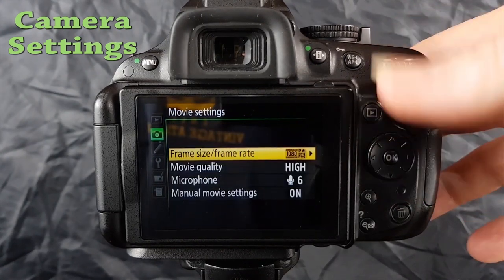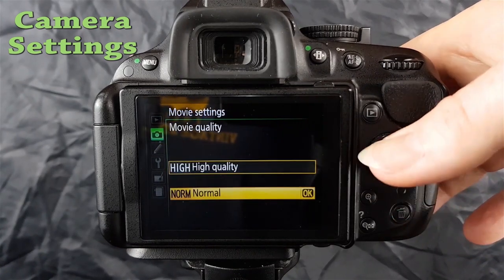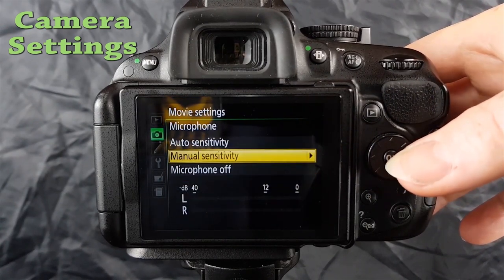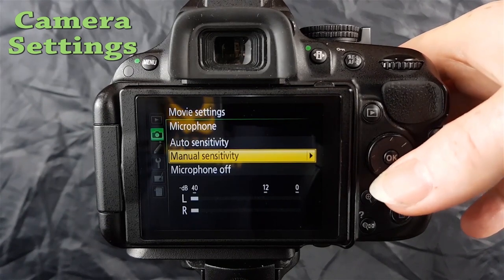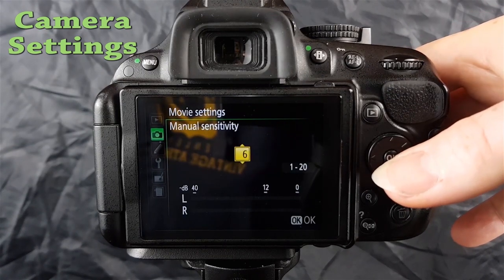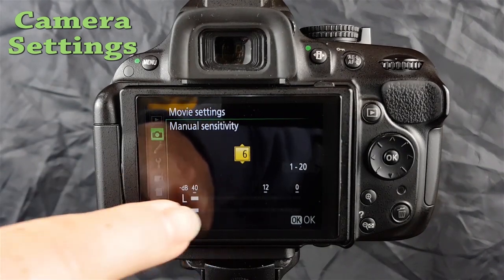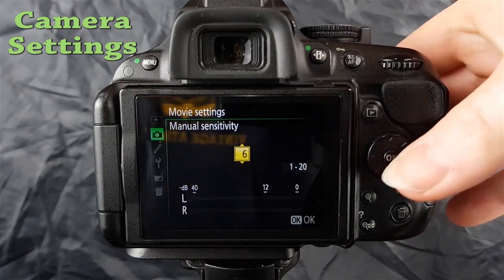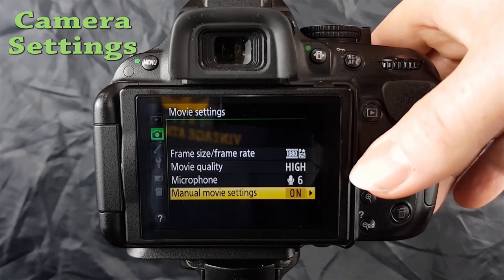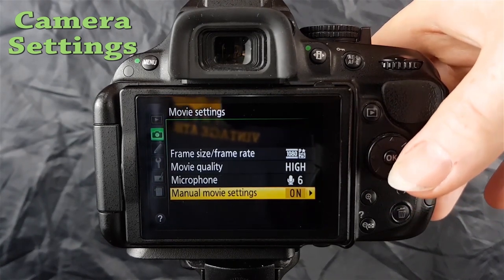Click OK to confirm your selection. Under movie quality, you can select high or normal — select high. For the microphone, set the sensitivity level; if you've got an external microphone, turn the built-in microphone to off and adjust manual sensitivity while watching the levels — aim for around minus 12. At the bottom, turn manual movie settings on, otherwise the camera will choose the movie settings for you.